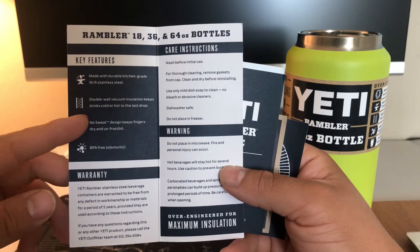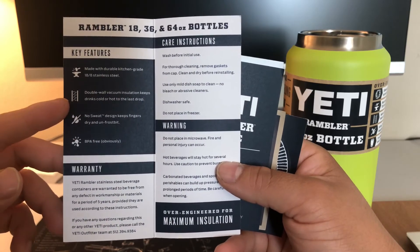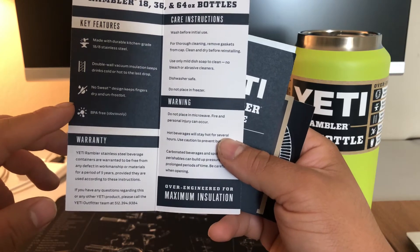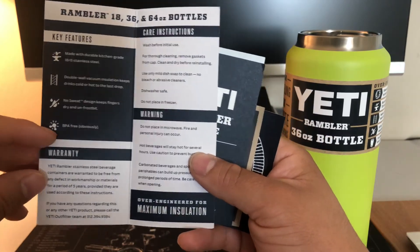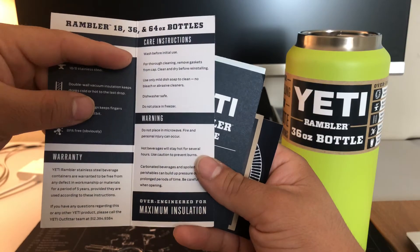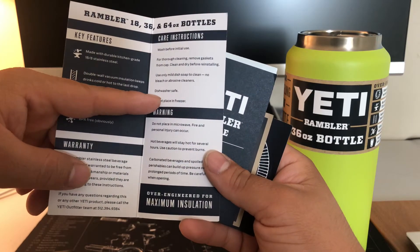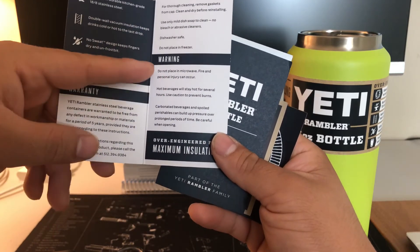Key features listed here: durable double-wall vacuum insulation keeps drinks cold or hot to the last drop. I don't think I'm going to be keeping hot things in there, but you could use it for that. No sweat — one of the things I really like. Of course, you want to wash it before you use it. It's also dishwasher safe. And do not place it in the microwave, obviously.